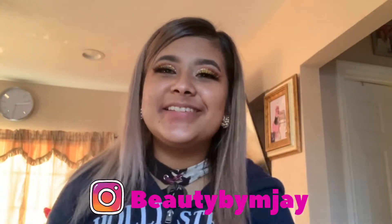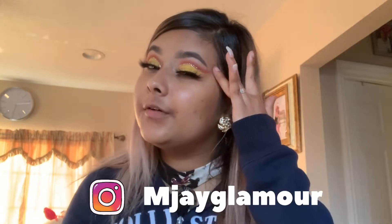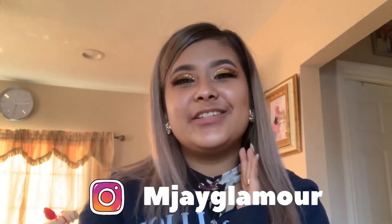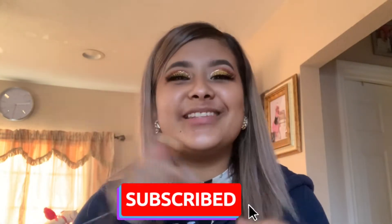Hi everybody! Welcome back to another video with me. In today's video I'm going to show you guys how to create this beautiful look. I actually forgot to record my intro so I am recording it right now just so I could enter it in my video. I hope you guys enjoyed today's video. I'm really excited to show you guys how to create this look. And without further ado, let's begin.